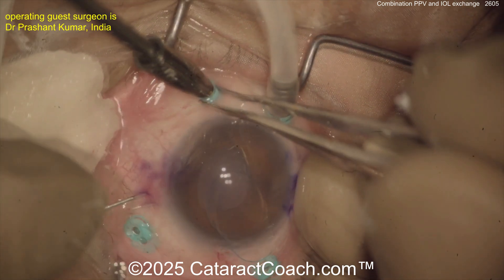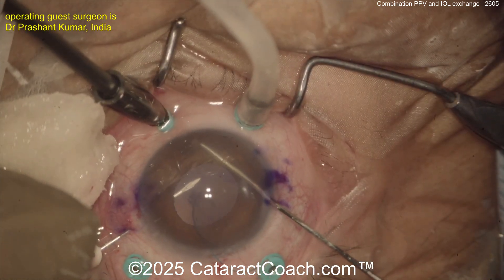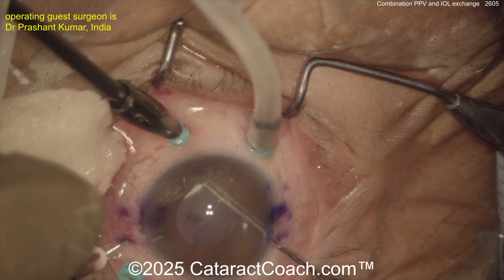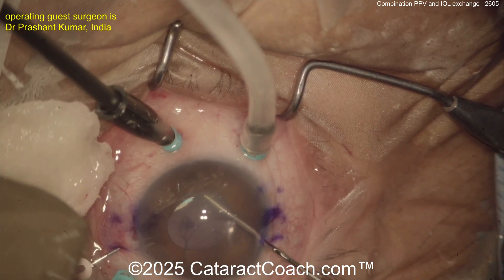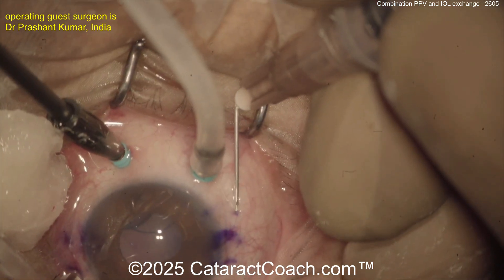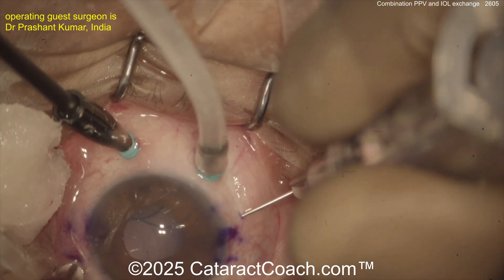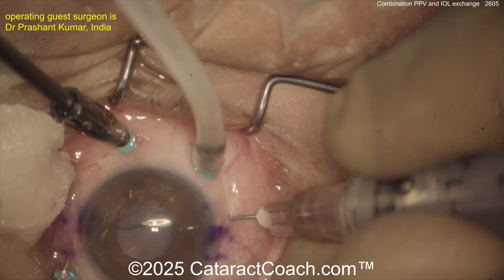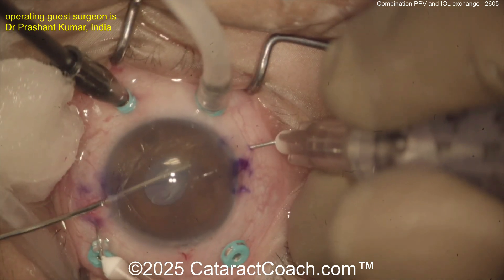One of the key things here is, rather than moving the haptic towards the needle towards the central visual axis, bring the needle towards the haptic. The haptic is what you're worried about — this looks like a PMMA haptic, and you don't want it to get kinked or damaged. So just bring the needle to the haptic rather than forcing the haptic towards the central visual axis. I've seen cases where these PMMA-type haptics can actually fracture. Look how far back in the vitreous cavity the IOL optic is sitting — this is exactly why you need that full vitrectomy done when performing these manipulations.